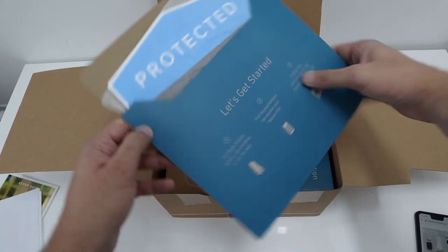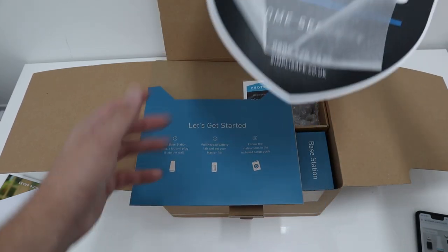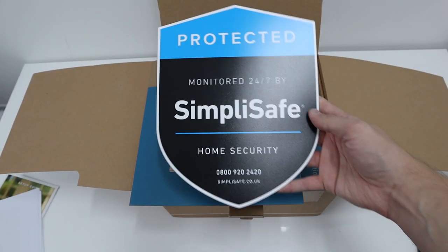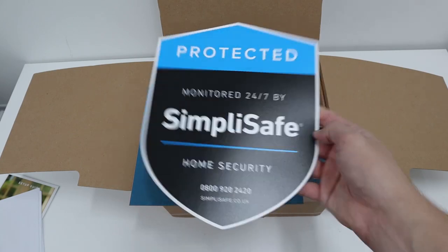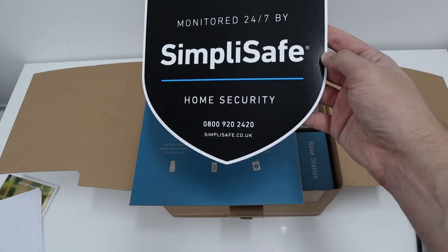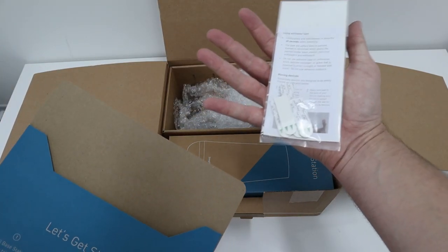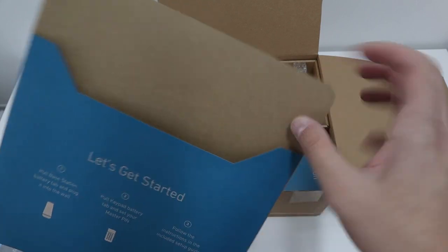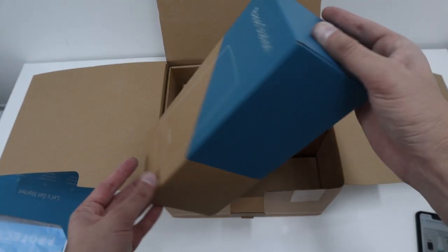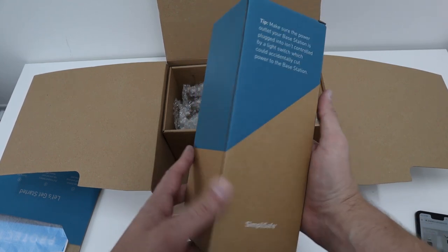You also get one of these, which is great — you can stick it on your wall to let everyone know that you are protected by SimpliSafe, monitored 24/7 home security. And you get some stickers as well.